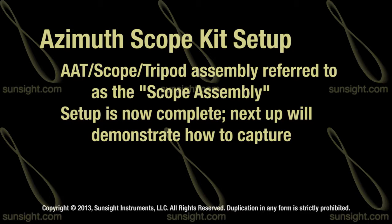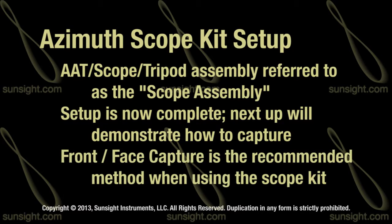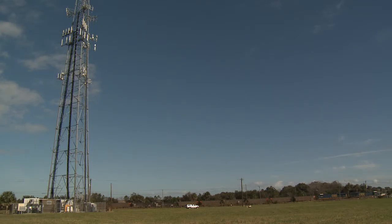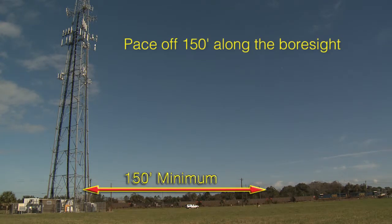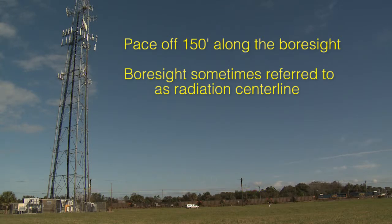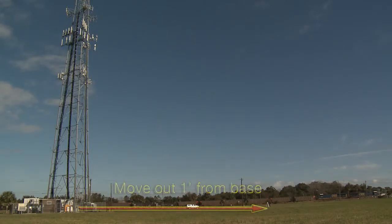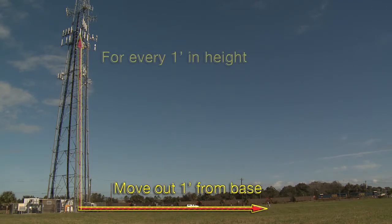Capturing the azimuth from the front or face of the antenna is the recommended method when using the azimuth scope kit. After determining which antenna is to be measured, pace off or measure a minimum of 150 feet from the tower base along the bore site or radiation center line. If the radiation center of the antenna is higher than 150 feet, then the rule of thumb is to set up the scope assembly one foot out for every one foot up.